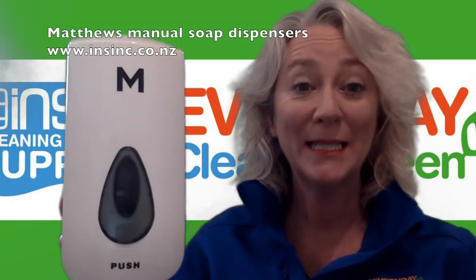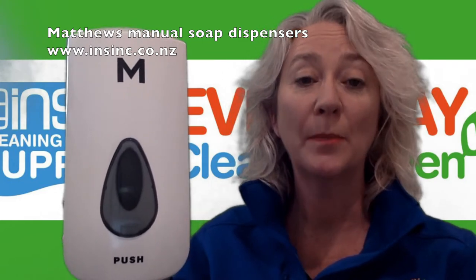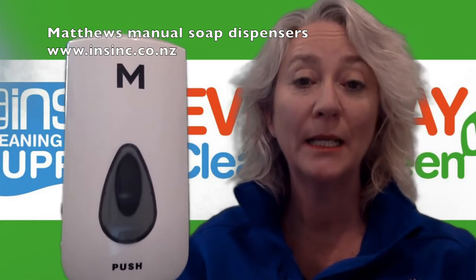Hi, I'm Stephanie from NSYNC Products. These are Matthews soap dispensers. They are a thousand mil capacity, so one litre capacity, and extremely versatile.